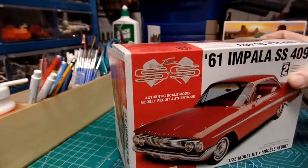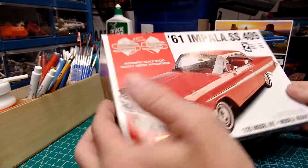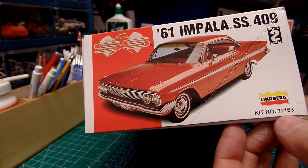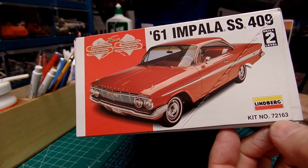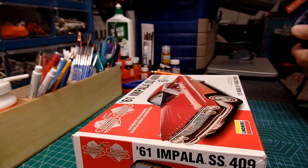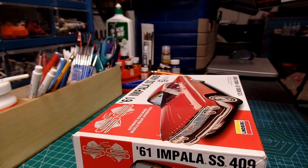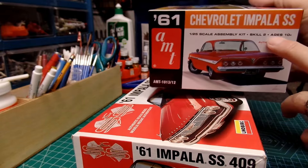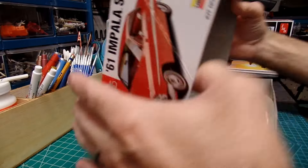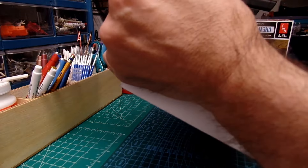I'm kind of curious myself. This is again Lindbergh, 1/25 scale, kit number 72163, skill level 2. The other kit is also skill level 2 — yes, here it is. So I'll go ahead and tear this one open and dump everything out on the table, because the box doesn't like to stay open.